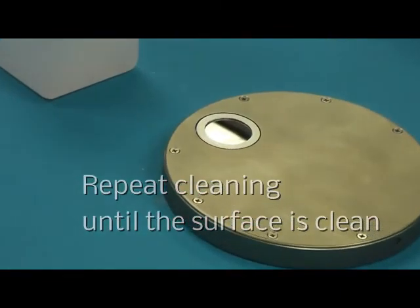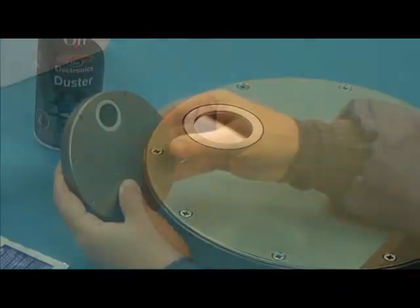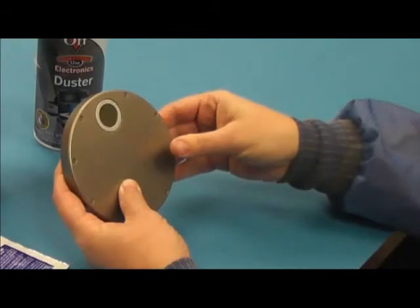For more information about EIT's UV measurement products, visit our website, EIT.com.